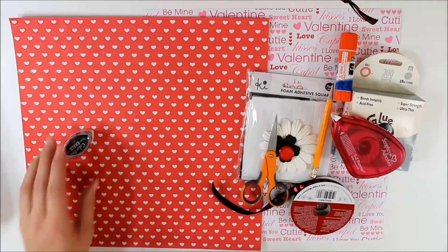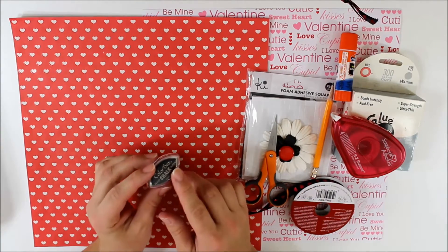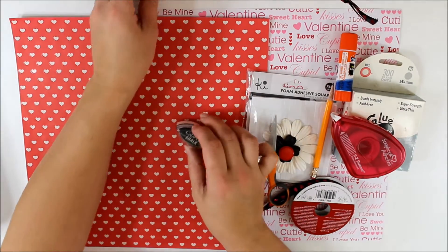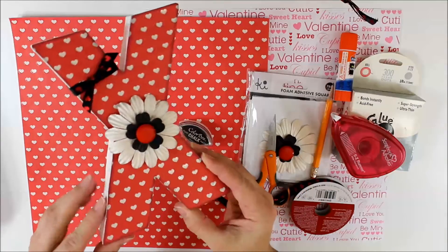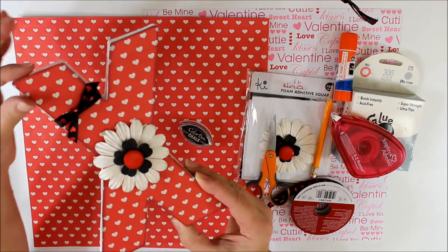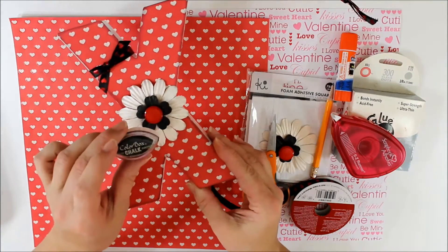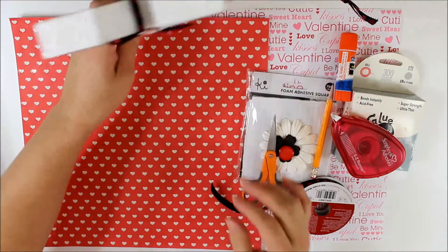Our next product that we will need is a form of chalk. You do not have to do this portion if you don't like the idea, but I simply like to have the edge chalk — it slightly gives it a little bit of texture, a distressed type of look, and a little bit more dimension. You can simply just use the raw edge of the paper.